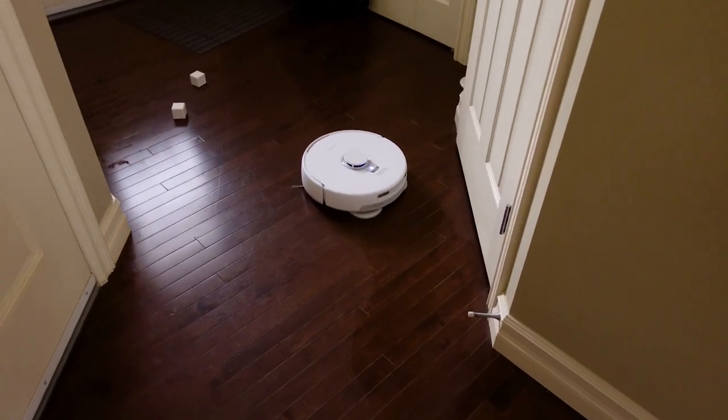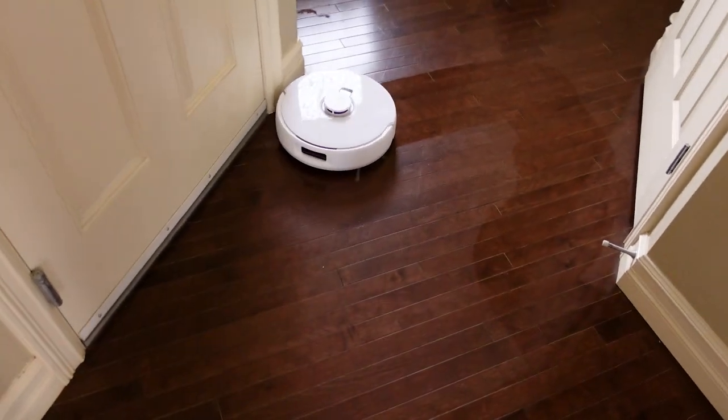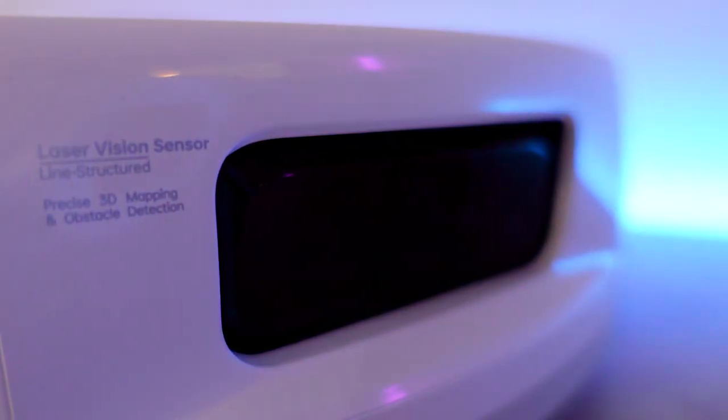I could go on for a while because this is a great smart vacuum and it's an industry-leading mop. Its navigation is now second to none, and I really like how they've added sensors to the front and side to make sure it avoids most small objects in your home.